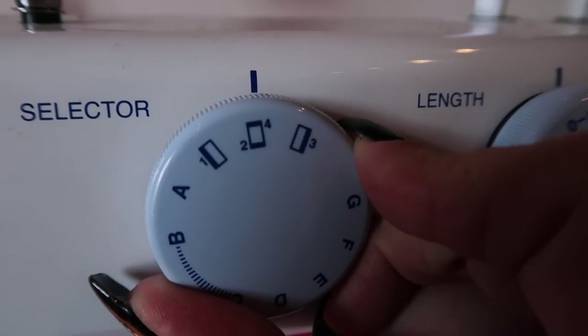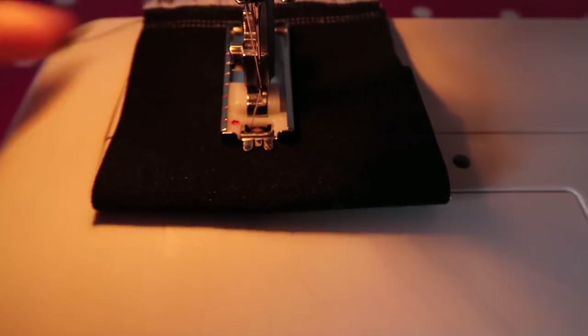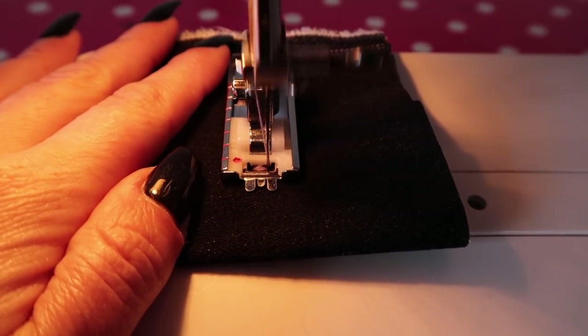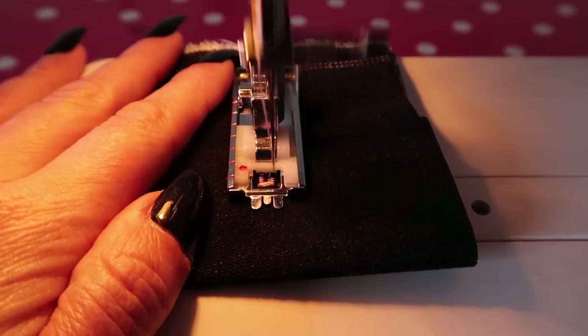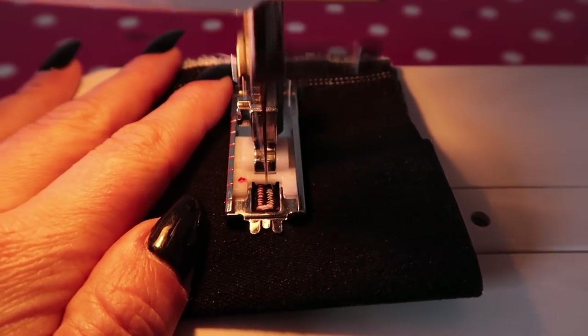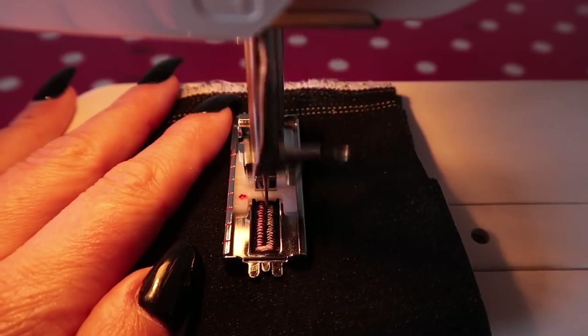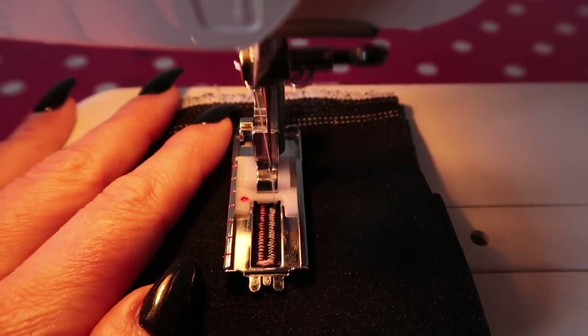Now your machine is going to sew backwards and it's going to zigzag up the other side of your buttonhole. Take it nice and slowly because you need to stop when it reaches the top end.